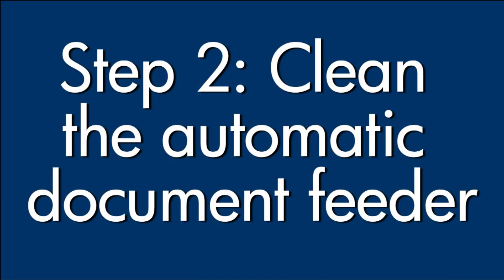Dust or dirt in the automatic document feeder, also known as the ADF, can also cause streaks or lines. In this step, we'll clean the ADF.